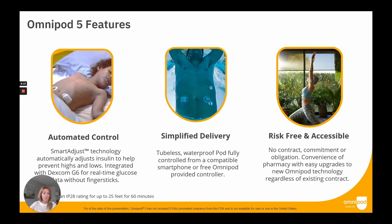We want everyone who is eligible to have access to Omnipod 5. As the only pump that can be obtained through the pharmacy and comes with no contract, commitment, or obligation, access to Omnipod 5 will be made possible regardless of existing contracts.